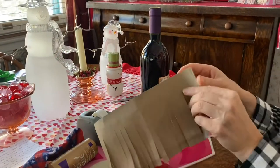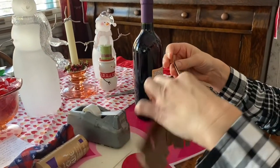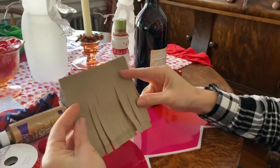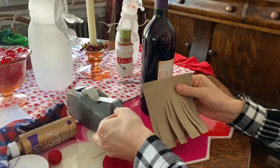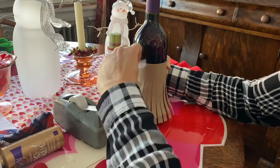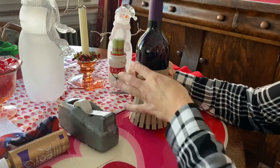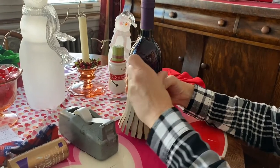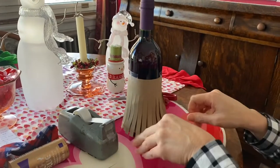The next thing you're going to do is fold your paper into four equal parts, and then you're just going to tape it to your wine bottle on each side. Don't worry about the tape because your sock is going to cover the top of it. So that's the beard.